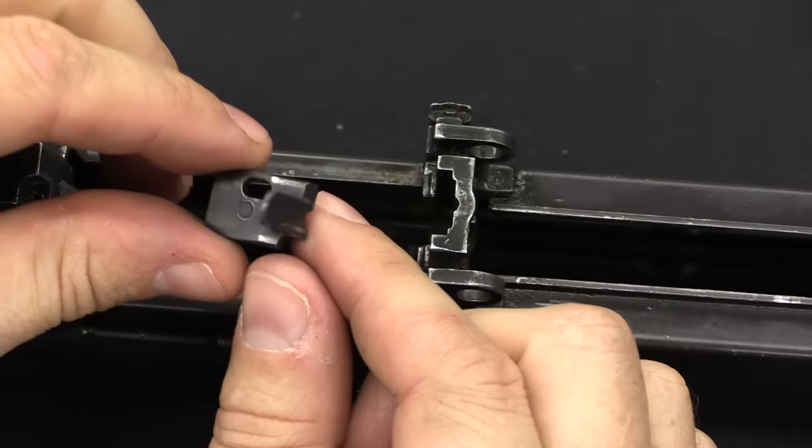I hope you guys have enjoyed this somewhat exhaustive dive into all of the different components that make up the Stoner 63 and 63A platform and system. A big thanks to Movie Armaments Group, and in particular Richard Collins and Charlie Taylor, for giving me access to this. We're actually going to take this thing to the range and do some shooting in several of these different configurations, so definitely stick around tomorrow to see that video. Thanks for watching.